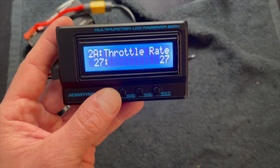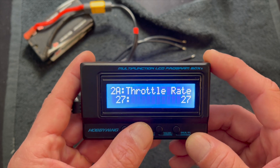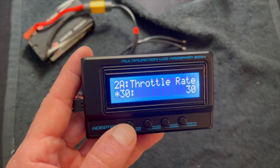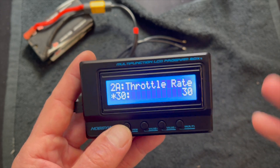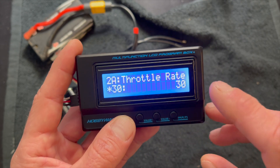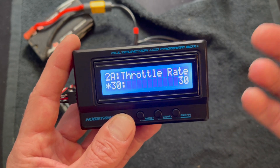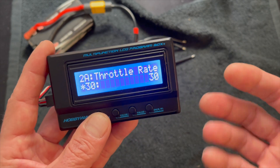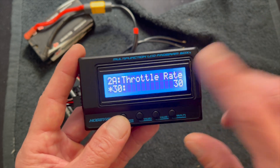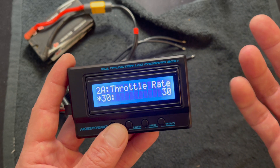Throttle rate — this is where you get into throttle feel tuning. For most applications I like to leave it all the way up because that's linear, no modification from the speed control — just one-to-one throttle rate. When you turn it down you start to decrease the response, so it gets less than one-to-one, and the lower you get the slower the throttle feel is going to be. For drag racing a lot of guys turn this all the way down to value number one and work their way up as traction improves.